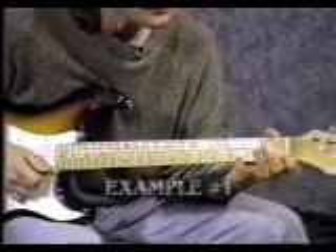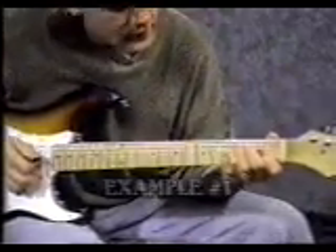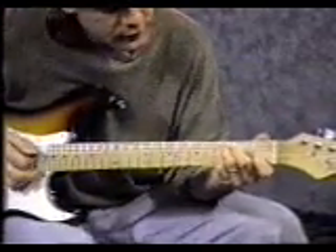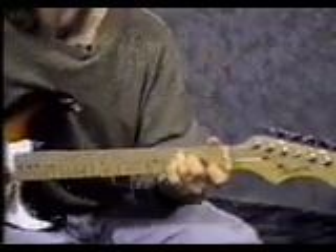Put your left hand index finger on the 2nd string 1st fret. Put your middle finger on the 4th string 2nd fret. Put your 3rd finger on the 5th string 3rd fret. That's called a C chord.